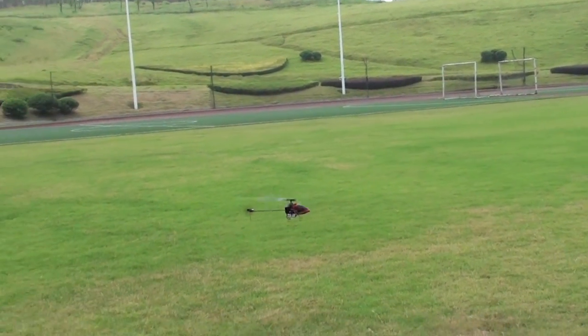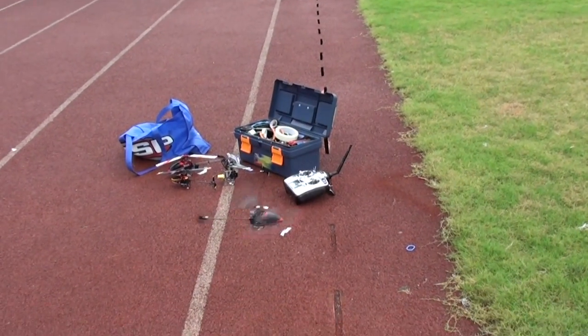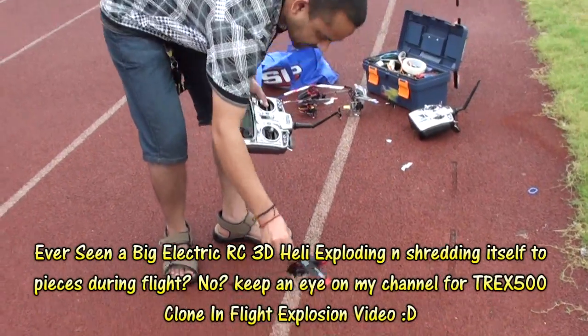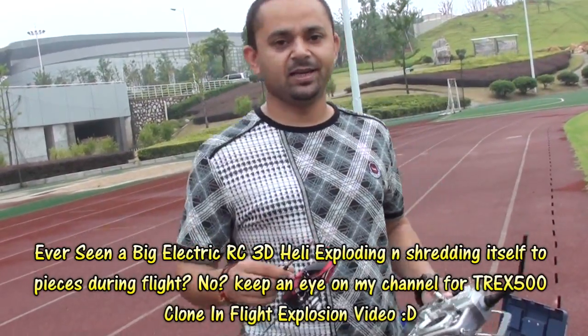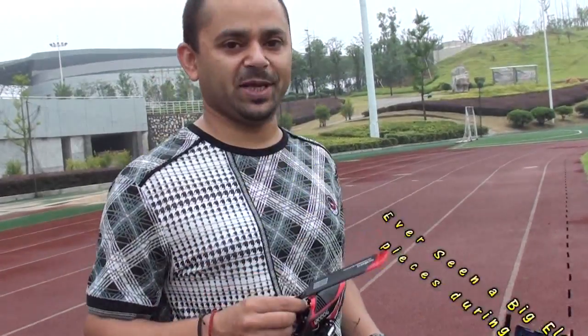So here we are with the V120 D06. Time to go home. We will come back and fly the newest V100 D08 and see what that bird can do.